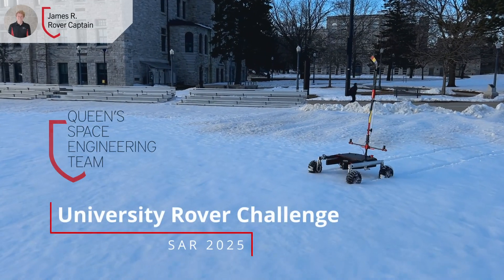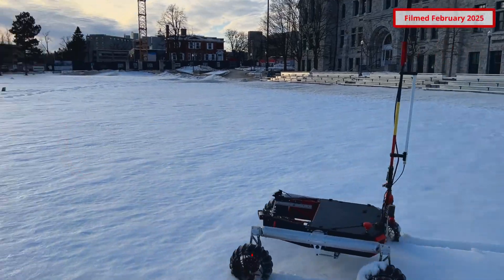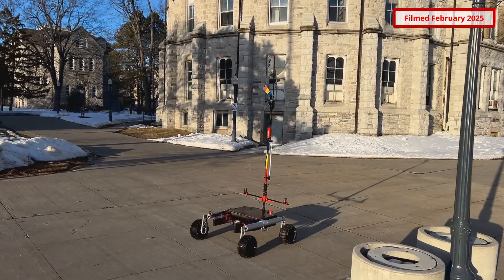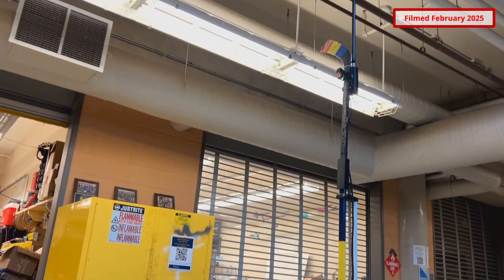We are QSIT, the Queen's Space Engineering Team, an undergraduate-led rover team based out of Queen's University in Kingston, Ontario, Canada. Our team has been hard at work improving and updating our rover for the 2025 University Rover Challenge. We're extremely excited to show you what we've completed over the last year.